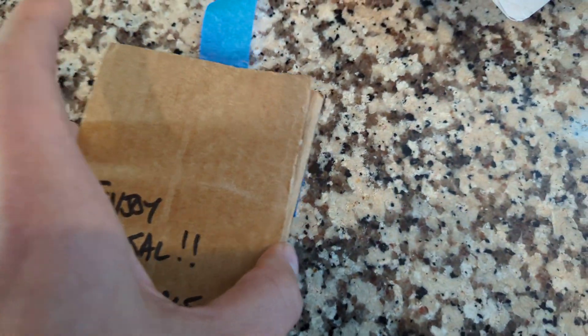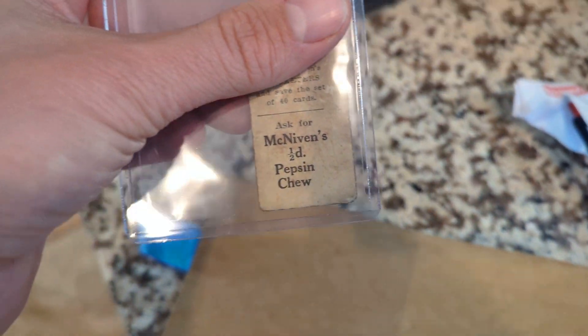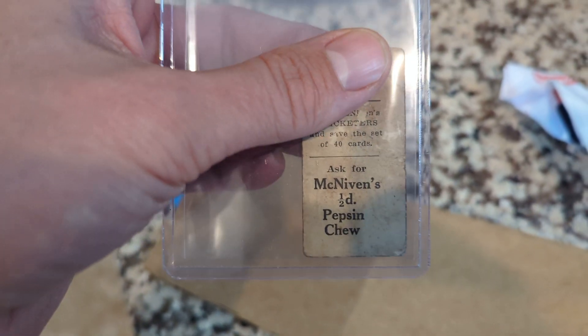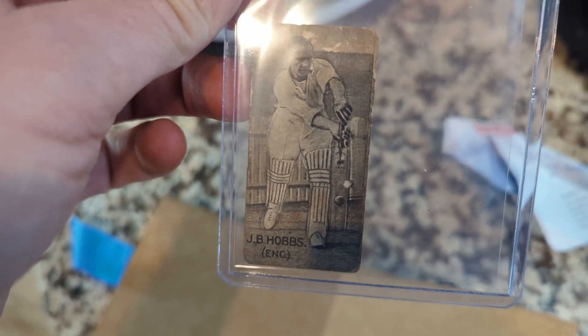So there you go, that's the whole deal. And inside, let's see what I got here. McNiven's — perhaps you've heard of this. And I wish this was a Bradman because I don't have one, but this is about as good as it can get other than a Bradman.